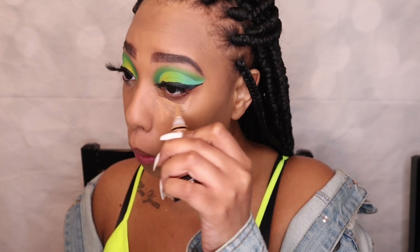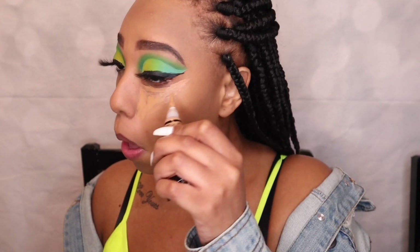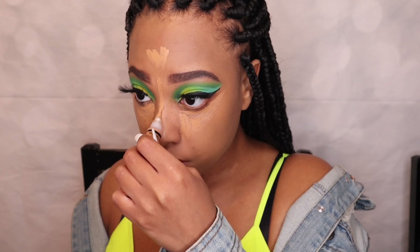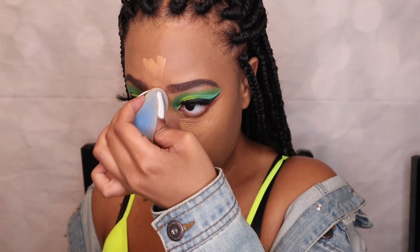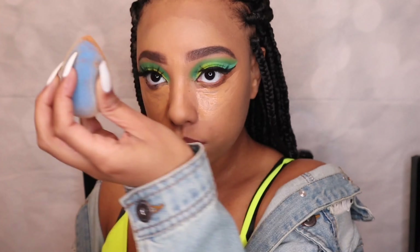Next I'm going into my LA Girl Pro Concealer — I need to get a new color in that too, but it's fine. I'm putting that on my face underneath my eyes, on my chin, and on my forehead — well, my five-head, since my hair is braided back. I'm blending that out with my beauty blender and making sure I go over my under-eye lash line so the concealer gets a little more tacky and provides more coverage.